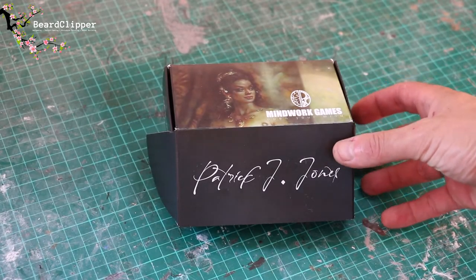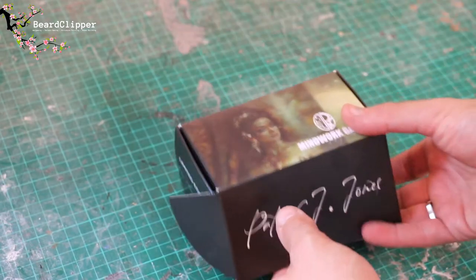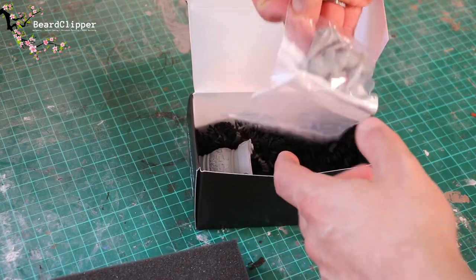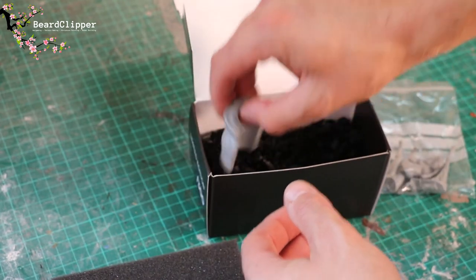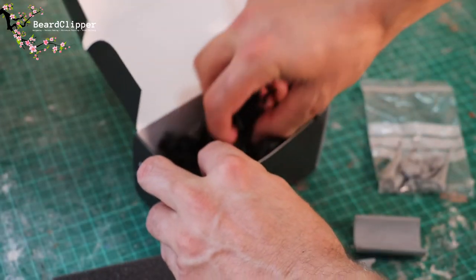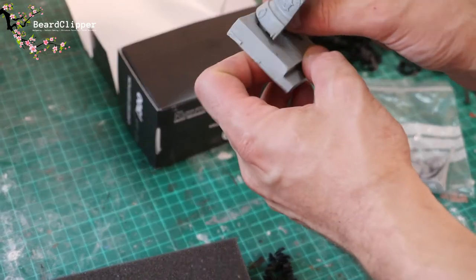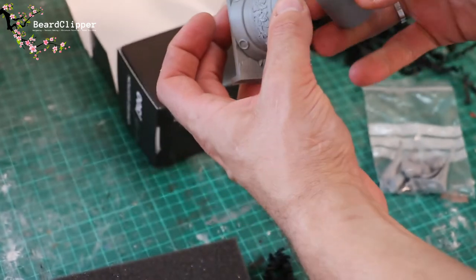Next up we have this sculpt which is called Blood Temple, and you can see the box has artwork of the actual sculpt and the signature of the sculptor, which is pretty cool — a very nice box. When we open this up we have more excellently packed materials. It comes with a nice big chunk of soft foam, and then inside nestled in the packing materials we have our zip bag which contains the body of the lady. We also have two halves of the base, which has notches on it the same as the other one, so that fits in very nicely.